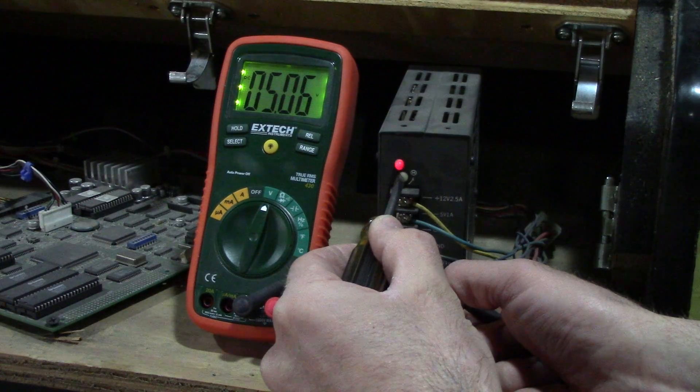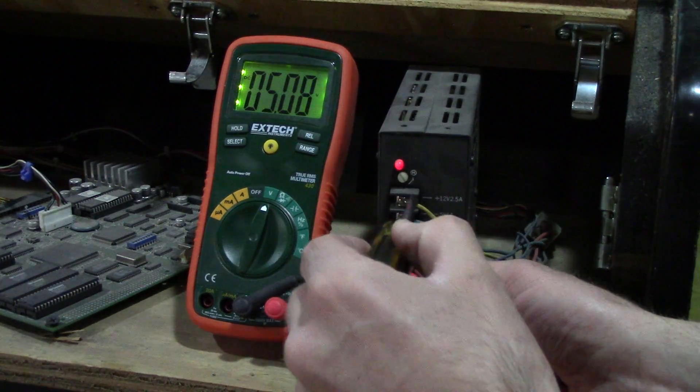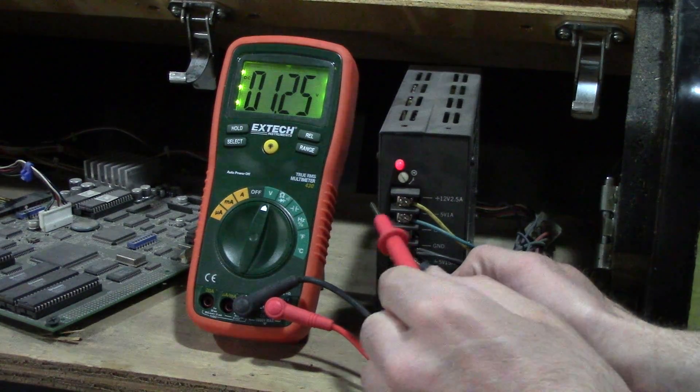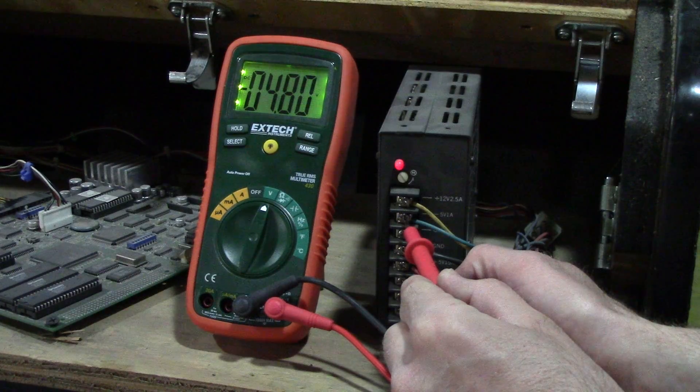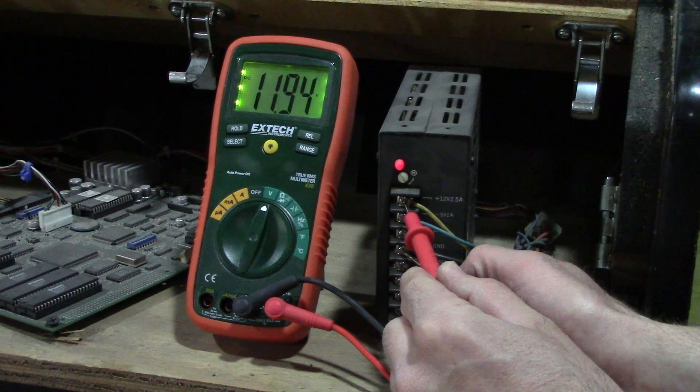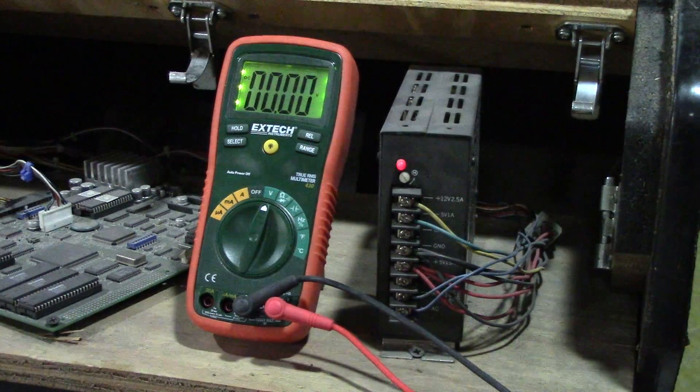Let's get close to five point one — that's close. And let's measure these other two again: 4.8 on that, which is really close to five, and close to twelve. So that's pretty good. Anyway, that's about it — that's how you do it.